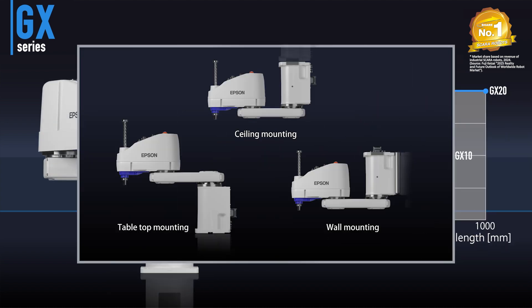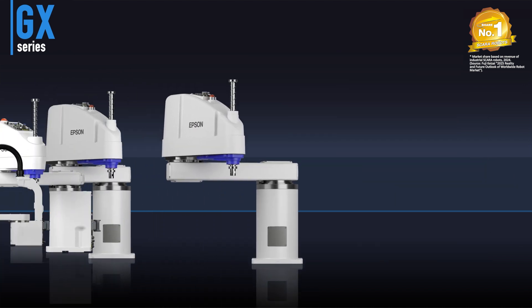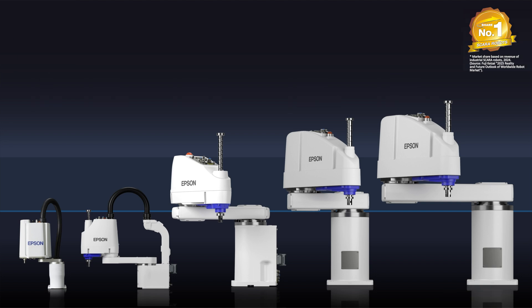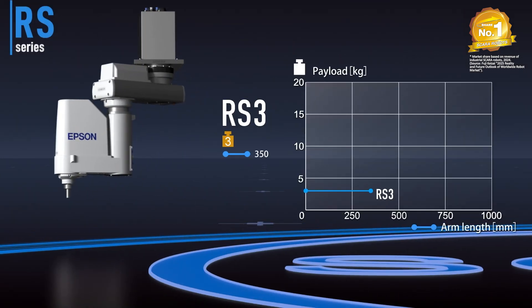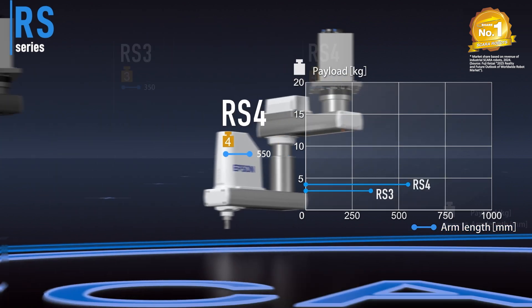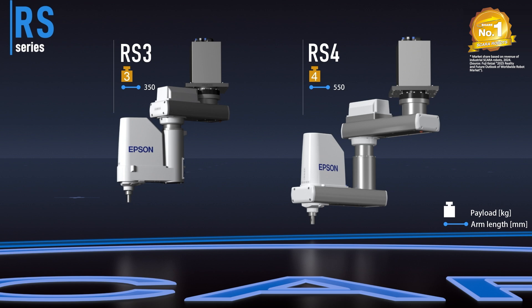Table top, ceiling and wall mounted units are available to meet your installation requirements. The RS series features a unique folding arm design that enables a full range of motion in small work cells.